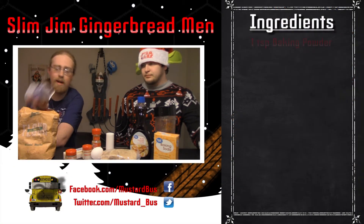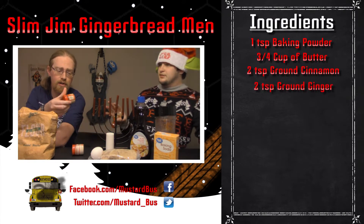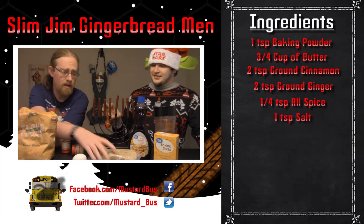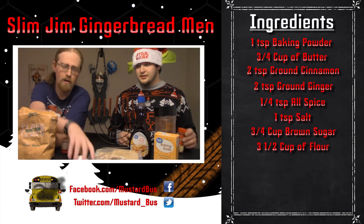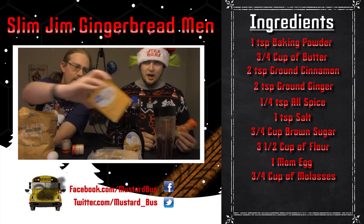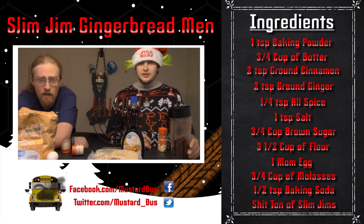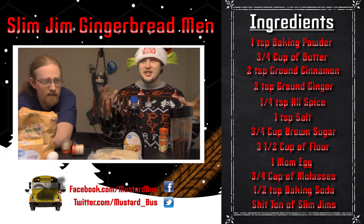Here's some ingredients on how to make a Slim Jim Gingerbread Man. We got some baking powder, some butter, some ground cinnamon, some ground ginger, some ground allspice, and some salt. We're not going to have the brown sugar or the flour out because they're both open. One egg. Brown sugar, flour. Molasses? Chris couldn't find molasses so I bought syrup. Baking soda. Over there are the Slim Jims. Somewhere in this there's like a bucket full of self-loathing and hate.